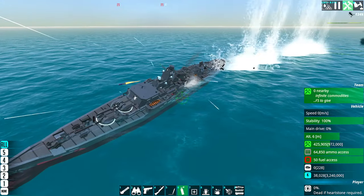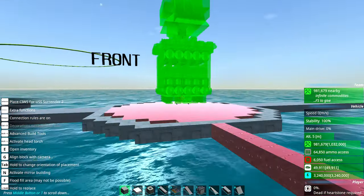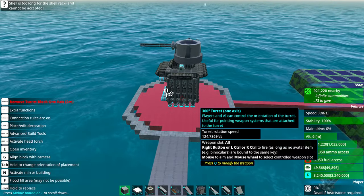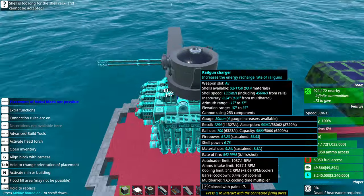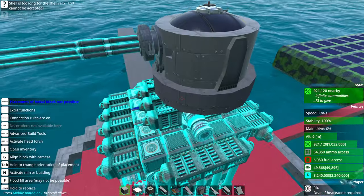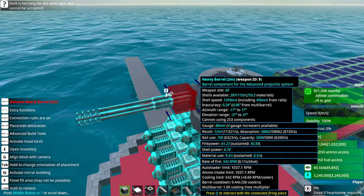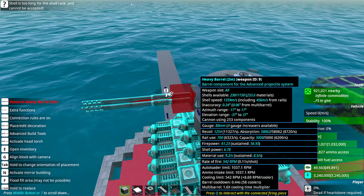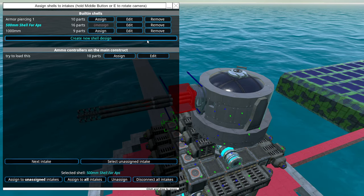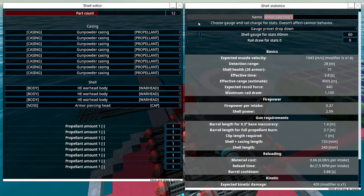Yeah, this ship has some balancing problems. Okay — so this is a sea wiz cannon that I'm using on a specific ship, it's a patrol boat but it has sea wiz capabilities. Usually with this thing I run it at 80 millimeters and around 600–700 RPM.